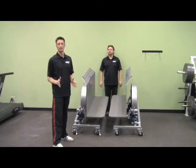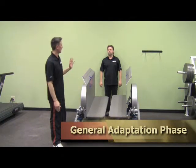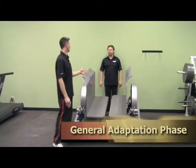Now let's teach you how to get started using the shifter. This first phase is called the general adaptation phase, and the first thing we're going to do is teach you how to get on the shifter.